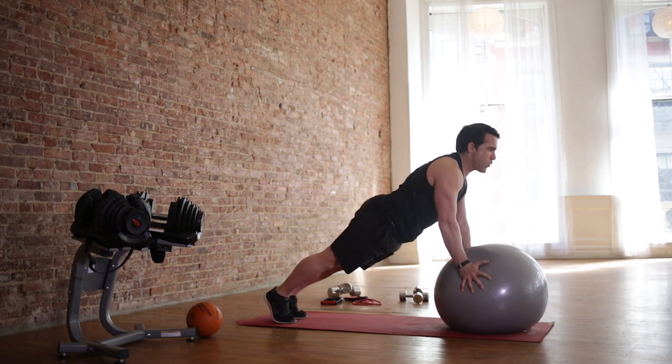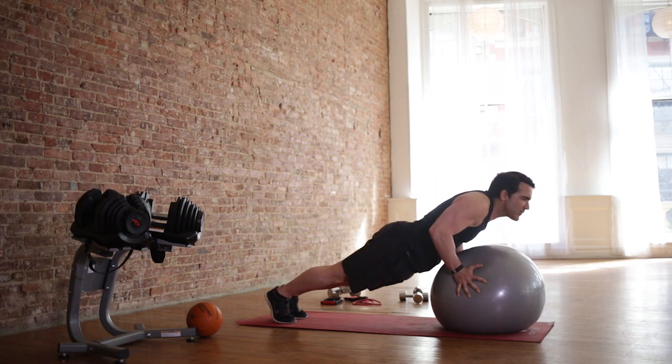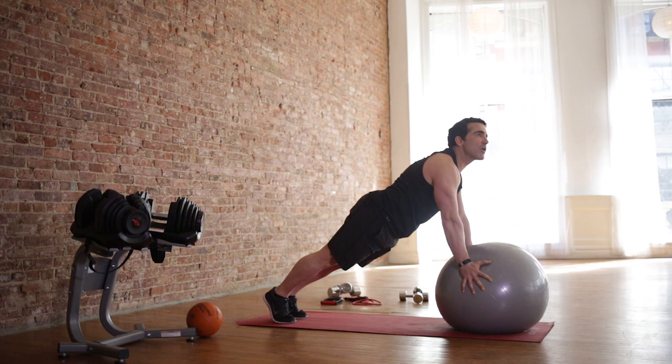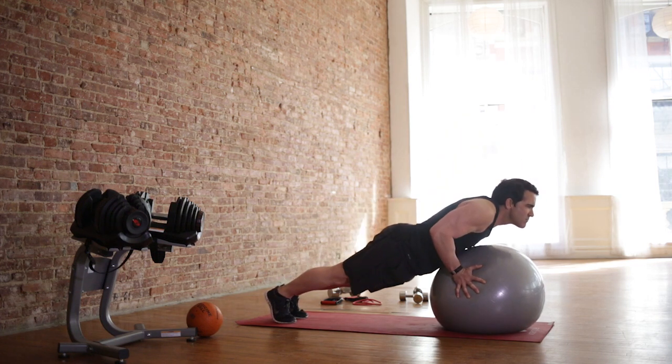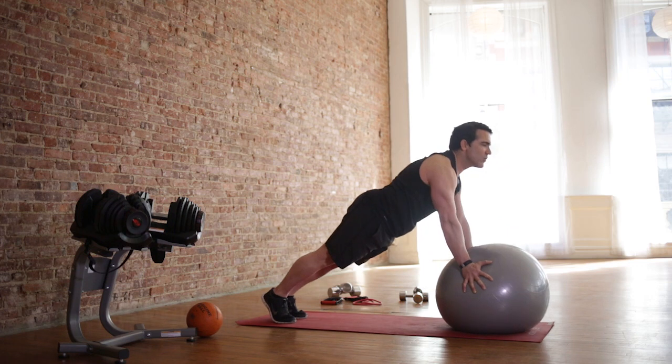Just push. Not easy — 30 seconds. Get what you can. You may do a couple reps. As you get stronger, add more. Let's do 10 more seconds. And we're going to do a couple rounds — it's a circuit routine. I'm going to do a bunch of these.